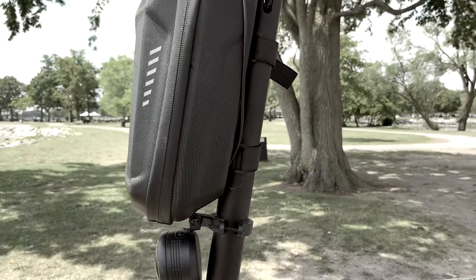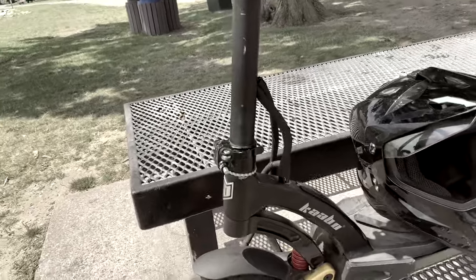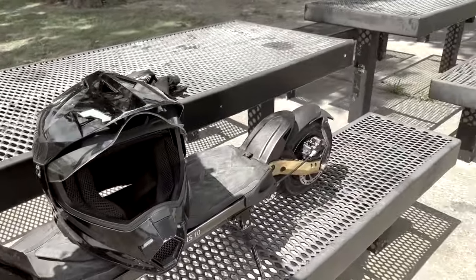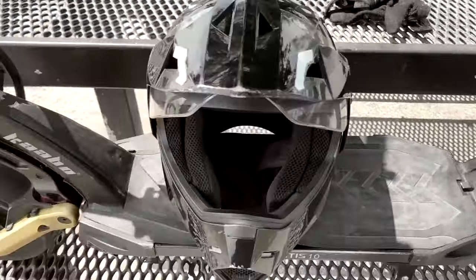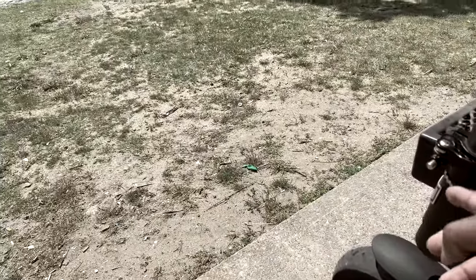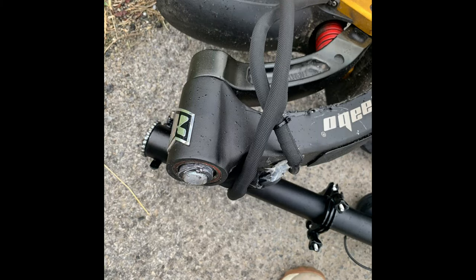I'm going to explain to you exactly how it happened. I came back to the scene of the crime — this park right here, Glen Island Park. I'm going to show you exactly where it broke, coming off the curve.